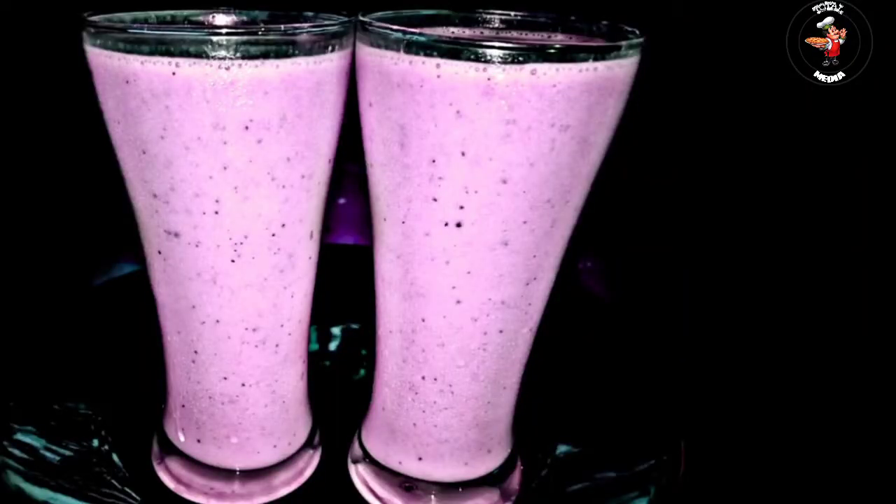Hi friends, welcome to this video. This is a shake, a milk shake, with very simple, very good ingredients and an edible taste.